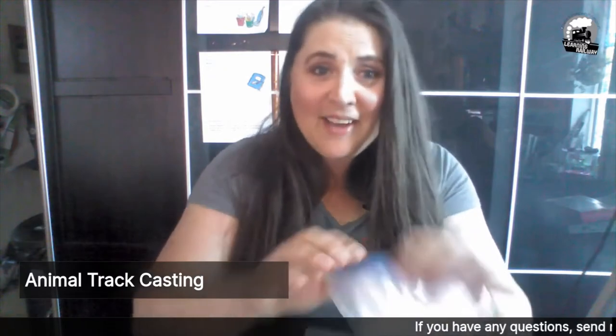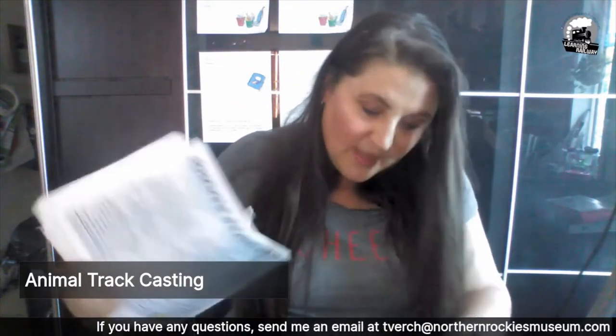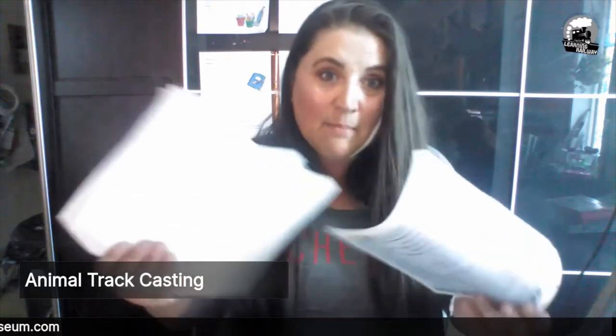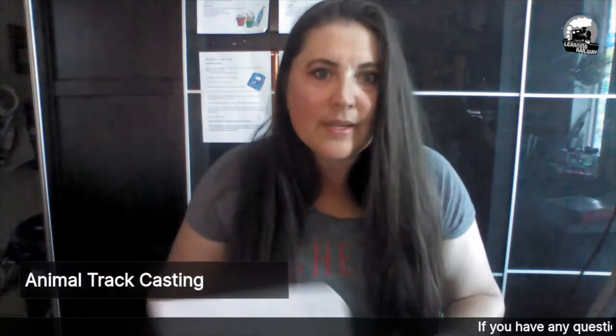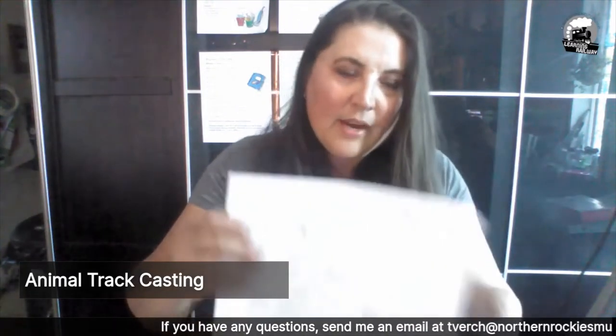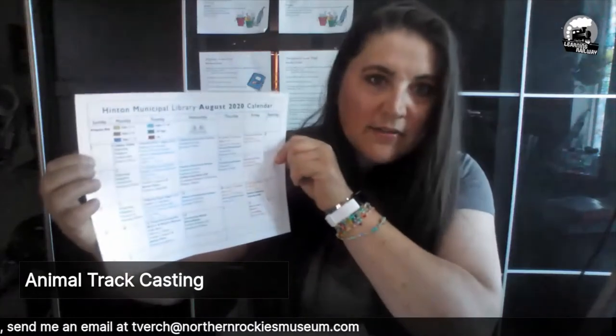And then we have a bag of plaster of Paris, and then we have a glue stick and some fun post-it notes from our friends at BEST, and then a bunch of papers. Don't worry, it's not homework. The library has given us their August calendar and they've got a lot of fun stuff going on. You should definitely take a chance at looking at that.